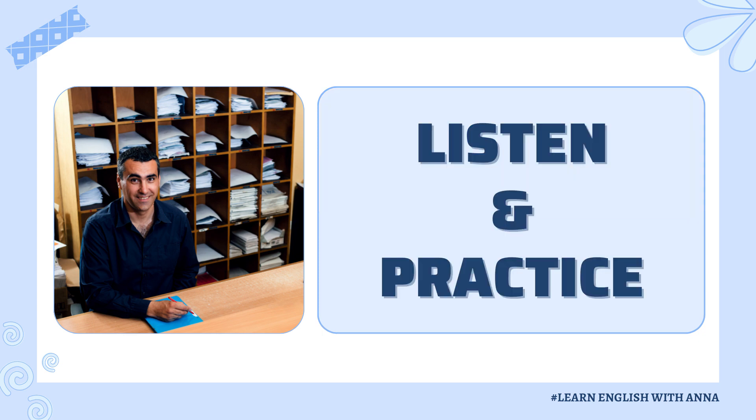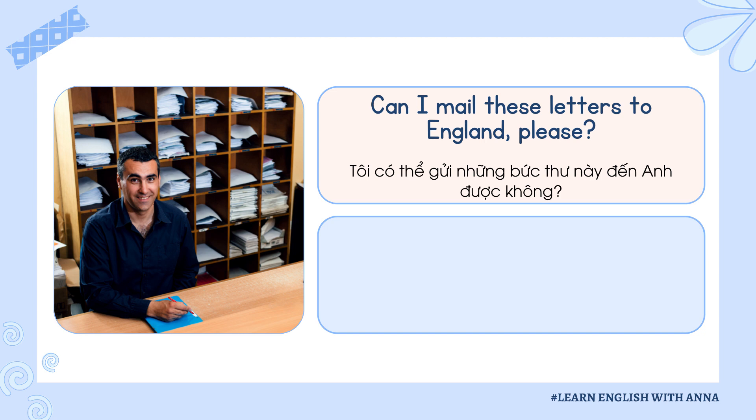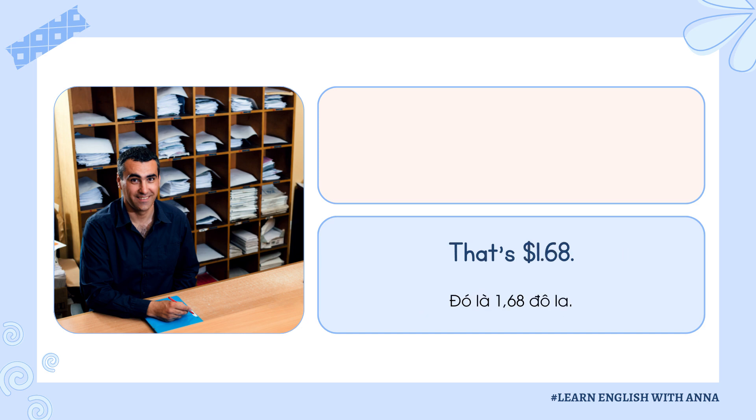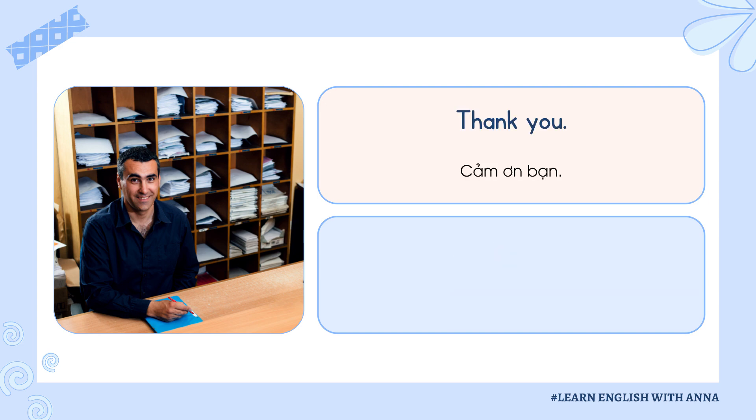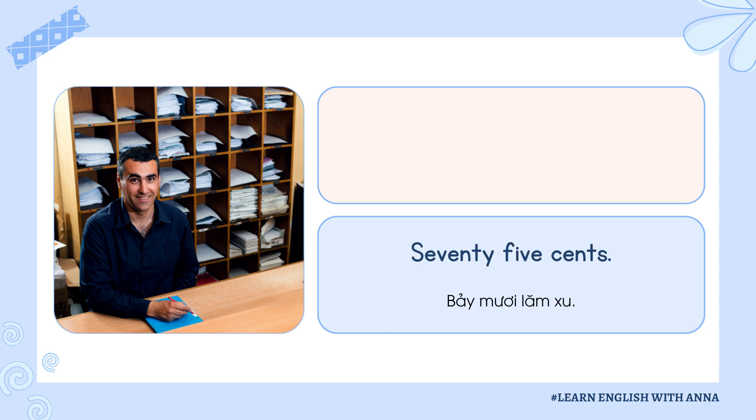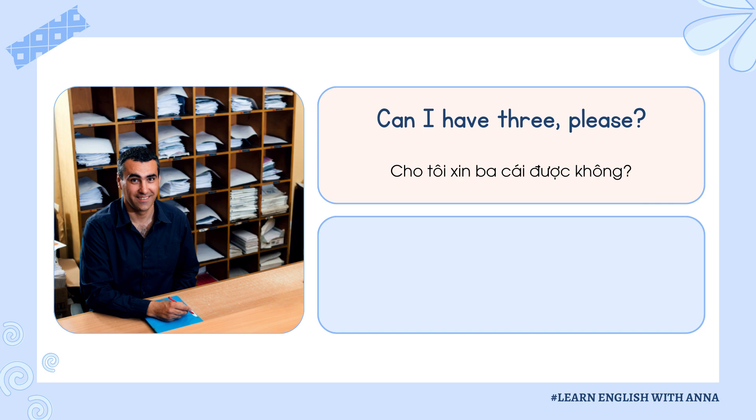Listen and practice. Can I mail these letters to England, please? Sure. Put them on the scale. That's $1.68. How much is a stamp for a postcard to Canada? Seventy-five cents. Can I have three, please?